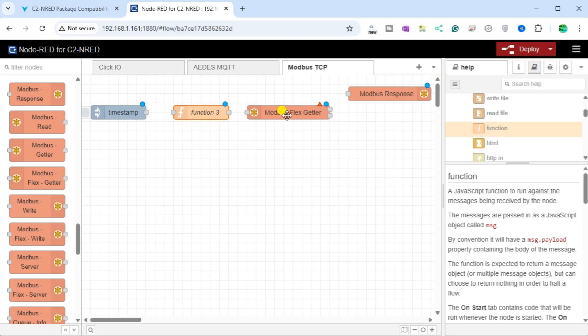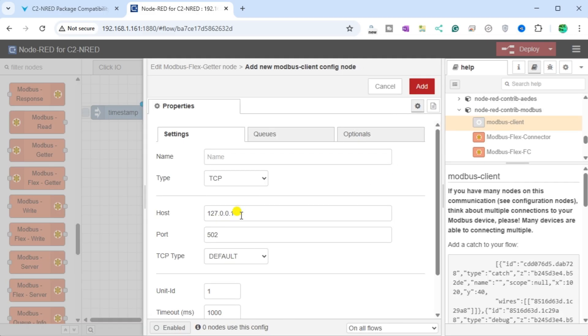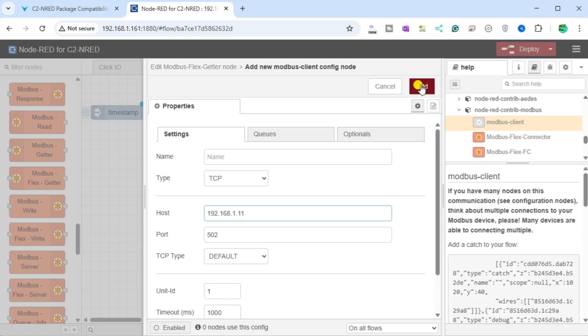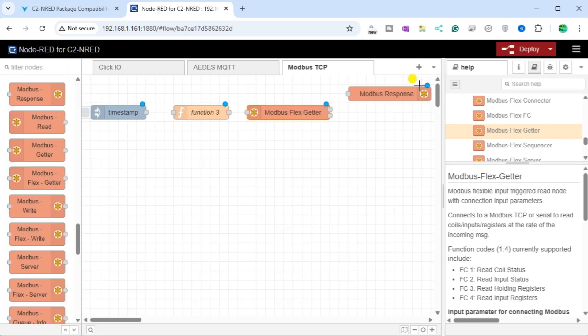The red triangle on the Modbus FlexGetter node means we must set up this node or provide additional information. Double-click on the node — the red box indicates we must set up the Modbus client so it knows where to send the instructions set in the Function node. Add a new Modbus client. Our type will be TCP and the host will be the IP address for the BRICS DoMore PLC. Our port will be set to 502, which is the default. All other settings will be left as their default. Select Add. Our Modbus FlexGetter node is now set to communicate with our BRICS DoMore PLC. Select Done.